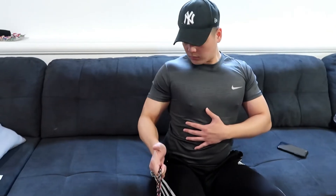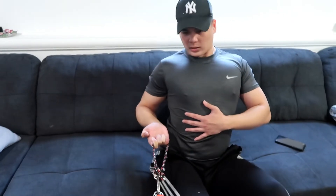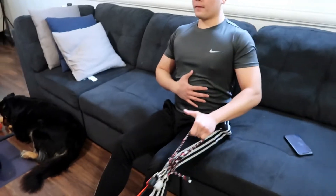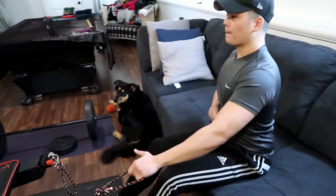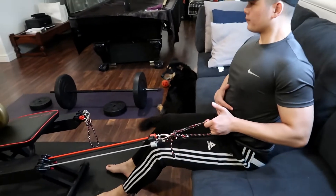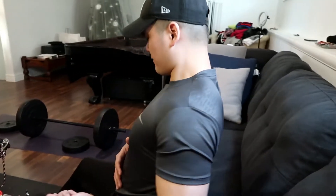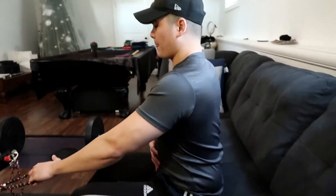Some people turn their arm halfway, some people feel it when they turn their arm all the way underhand. So do the next arm.